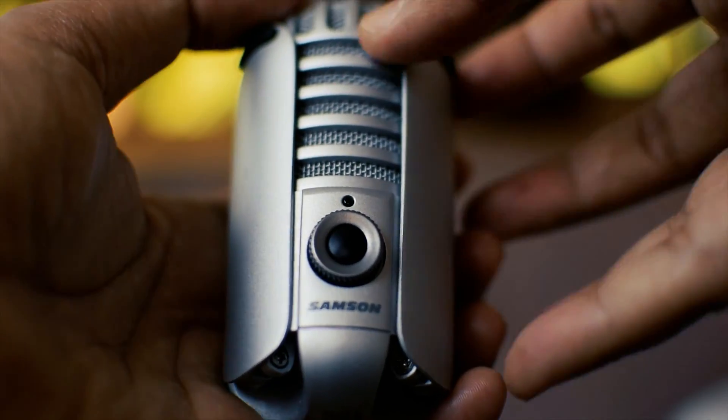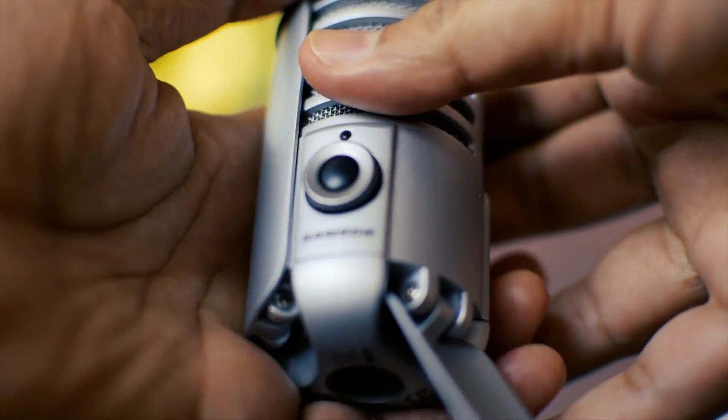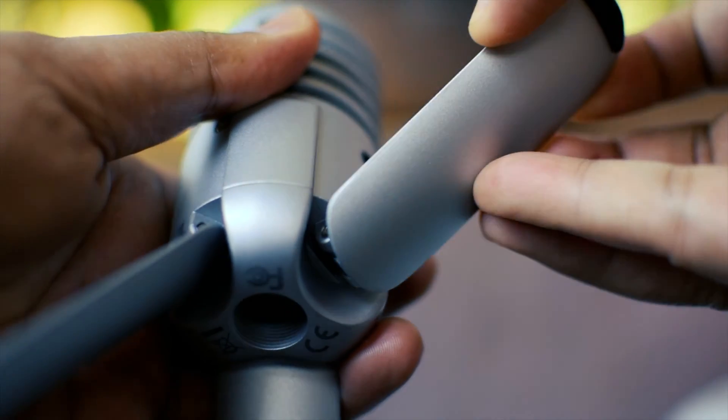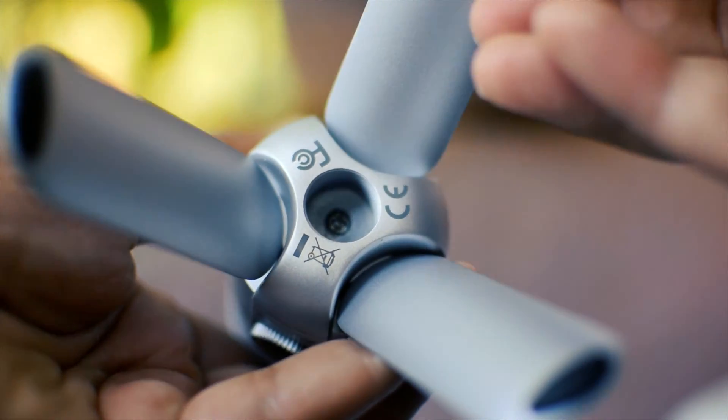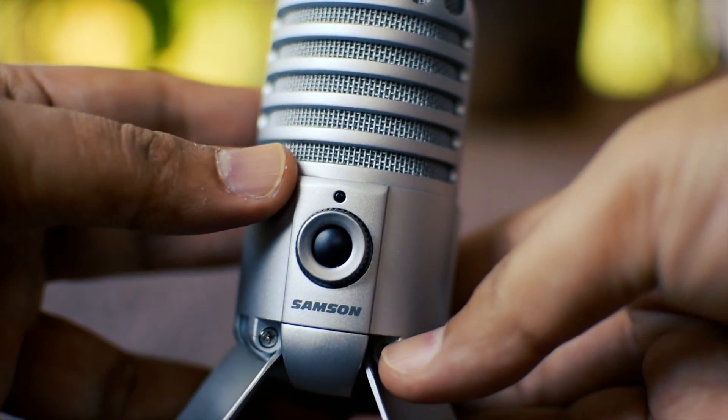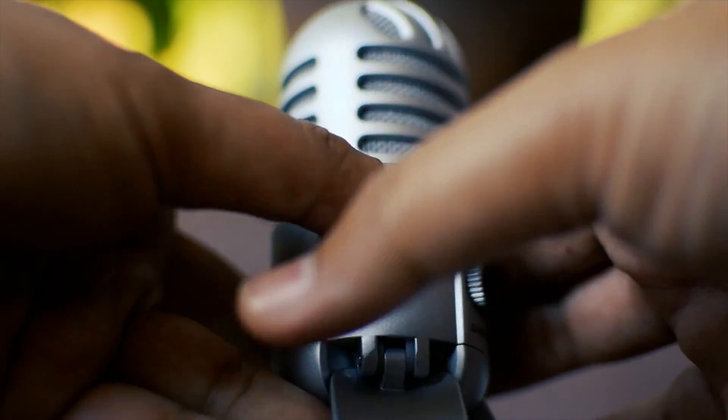The mic has a really nice retro design. There is no need for a separate stand, as the mic itself comes with foldable legs. At the same time, it is a pretty versatile option, wherein it comes with a standard mic mounting option.